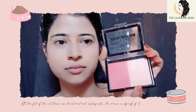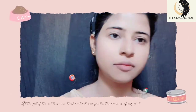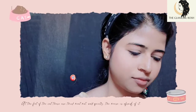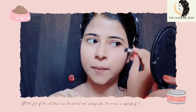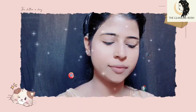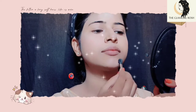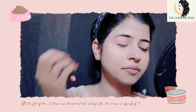Next I will apply blush, then highlighter. Since we are doing a day makeup look, we will skip the bronzer and keep it light. We need light makeup for daytime. I am taking a small amount of product to keep the look fresh and minimal for you.